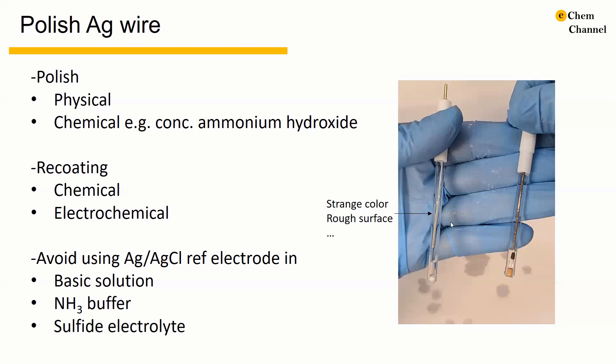For regular use of the silver silver chloride reference electrode, we should always avoid basic solutions, because silver can form silver oxide or silver hydroxide with basic solution. We should also avoid using ammonia buffer, because ammonia can dissolve the silver chloride. We should also avoid sulfide electrolyte, because silver sulfide is insoluble.